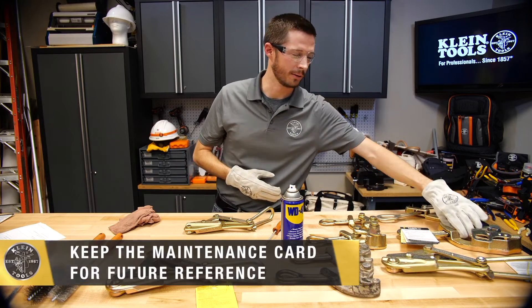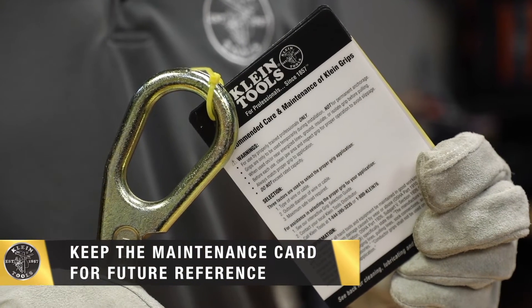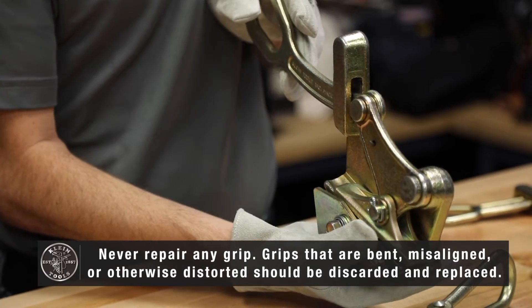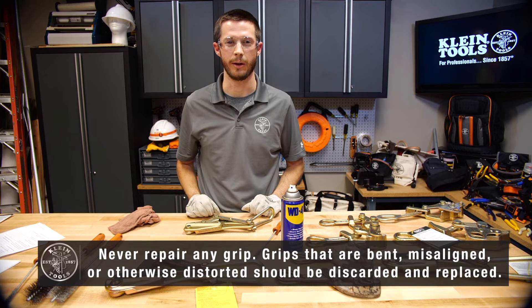Grips come with maintenance cards. These maintenance cards should be retained for future reference. Never repair any grip. Grips that are misaligned, bent, or otherwise distorted should be taken out of service. If there are any questions, contact customer service.